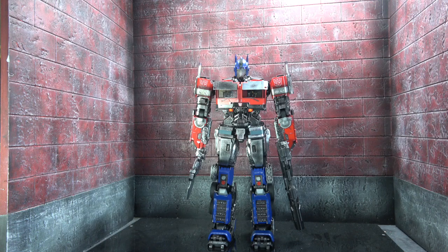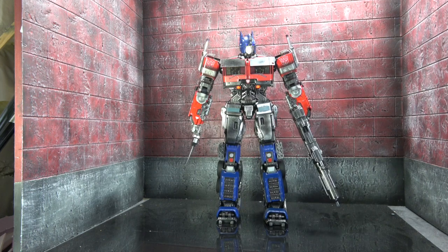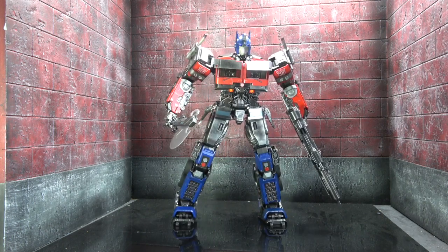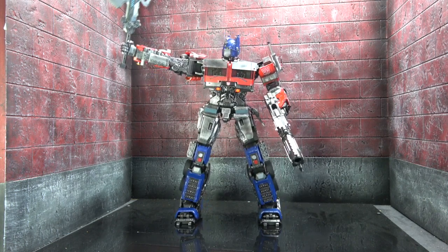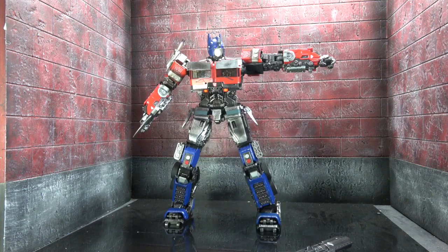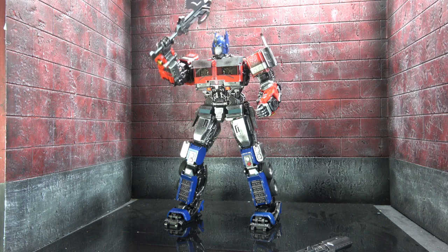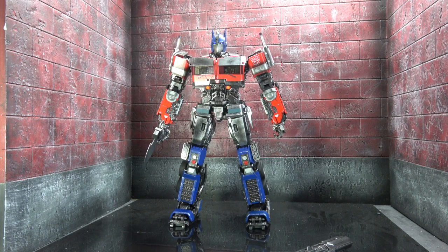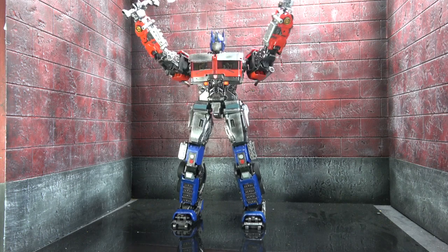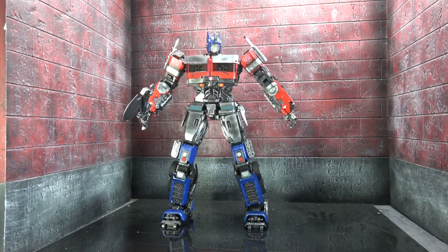For final thoughts, starting with the negatives: the instructions are really poor. They still haven't figured out a way to pose the figure when it's turned off in any meaningful display position, and I wouldn't be comfortable relying on the gears to hold poses due to wear and tear concerns. There are tolerance issues — like getting the bottom of the axe handle off to slide it in. I couldn't get the sword out either. I'm personally not crazy about the Bluetooth requirement, though I do like the voice commands.